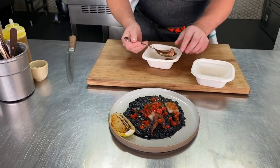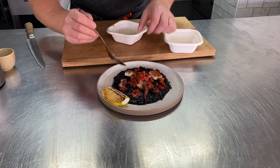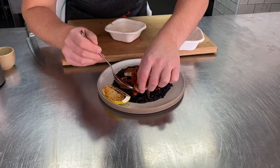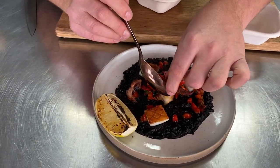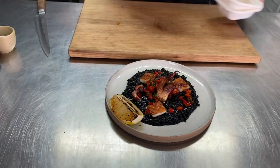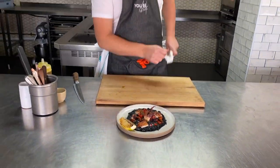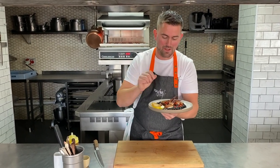Back to our cuttlefish — a few more pieces. Look at that, let's rearrange that slightly so it's standing up. Bit of height. Lovely. So that is our starter: risotto nero, sautéed cuttlefish, red pepper, rocket, and charred lemon.